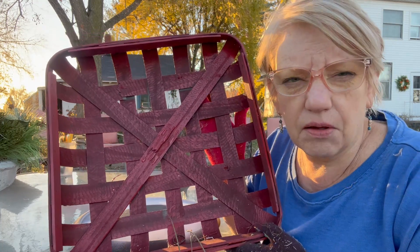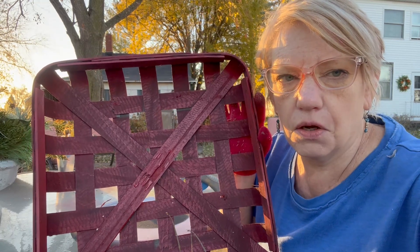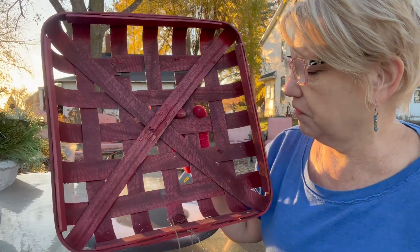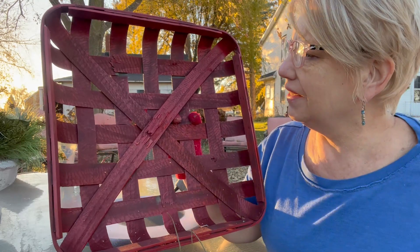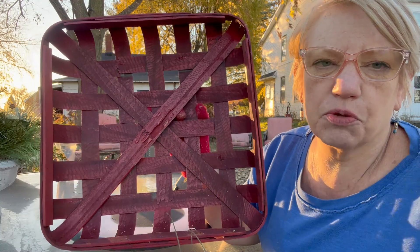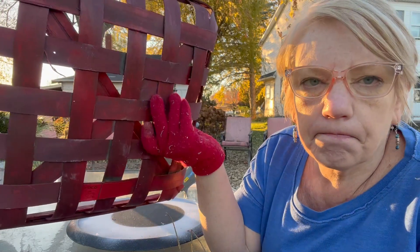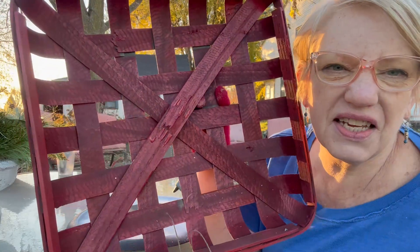It was kind of a black-brown, so I took that stuff off and then I just spray painted it. I went over it with spray paint and I really liked that it kept that darkness underneath.